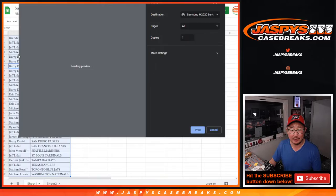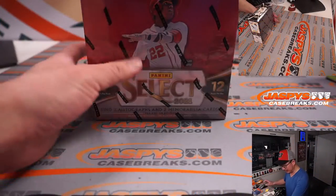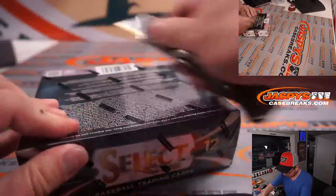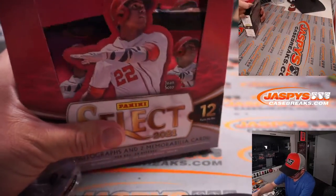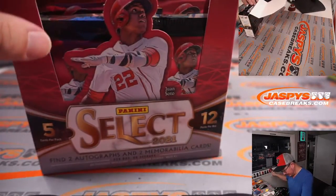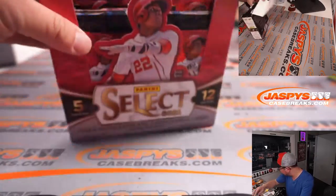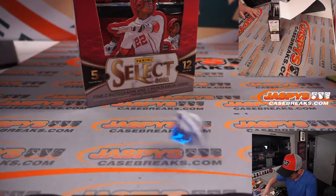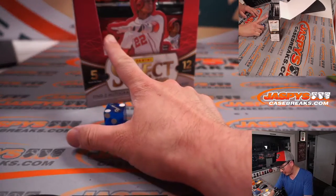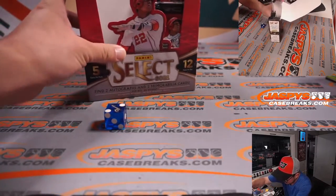Now it's a single hobby pack, popping from a fresh hobby box. There it is — 2021 Select Baseball. We'll roll the die for left and right side: one, two, three for the left side; four, five, six for the right side. It's two — we'll go left side.